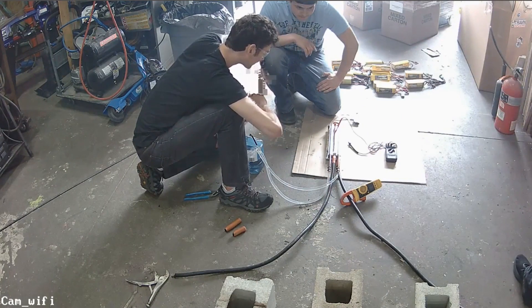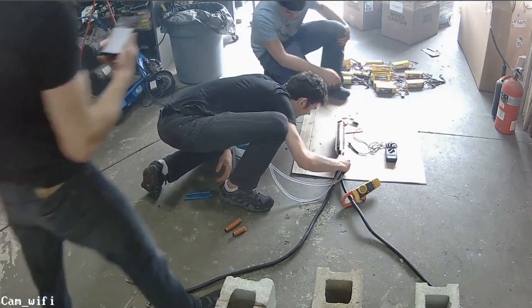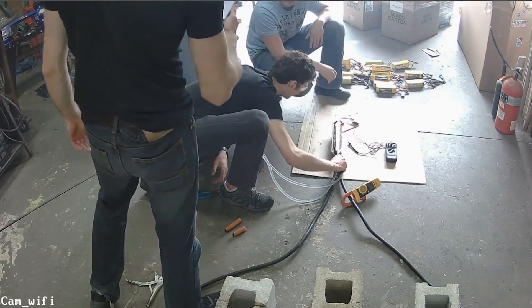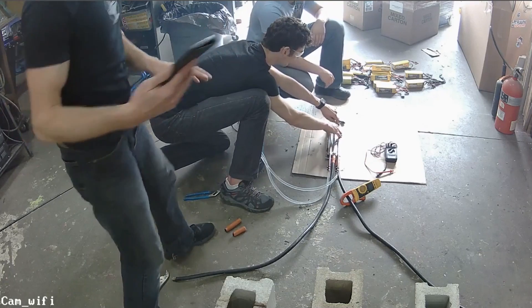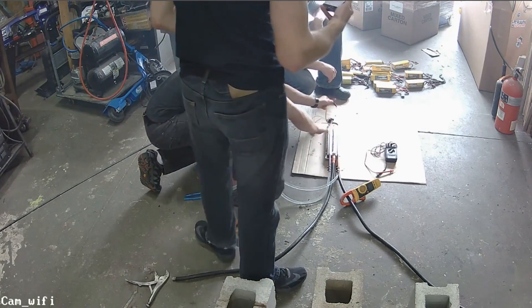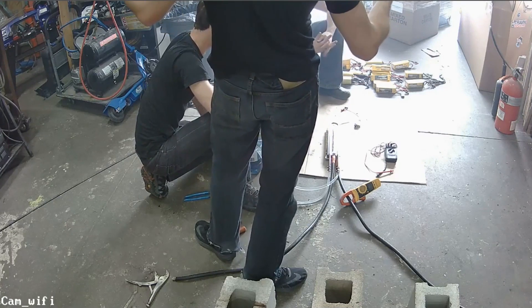Alright, while you guys are doing the unboxing, do you want me to change over that MOSFET? At least start taking it apart. Just to fill you in — we did just have a little fire here. It did work, but we blew one of the power MOSFETs, so we're going to have to revise the design a little bit. That's why we did it live, so you guys can see exactly what happens here.